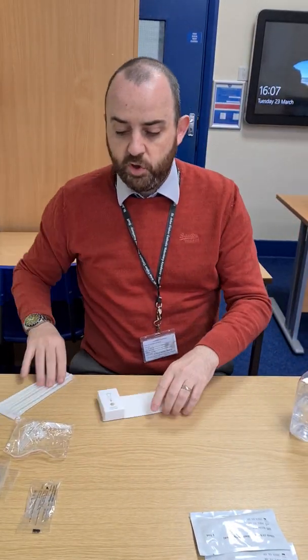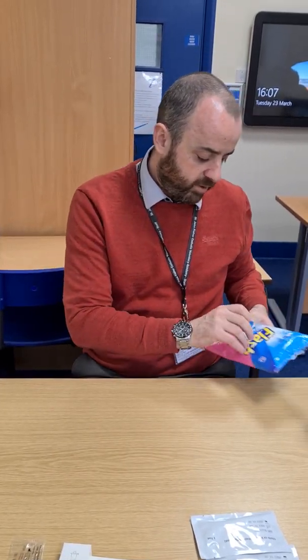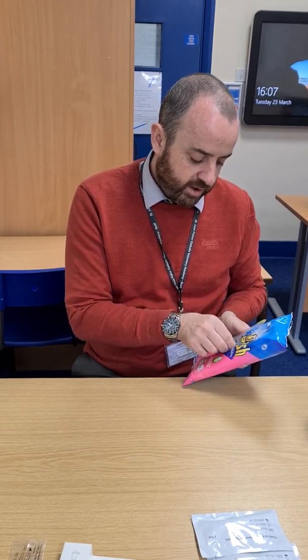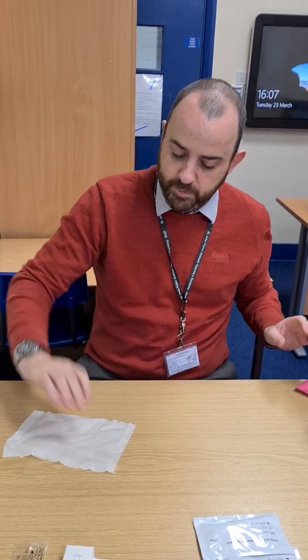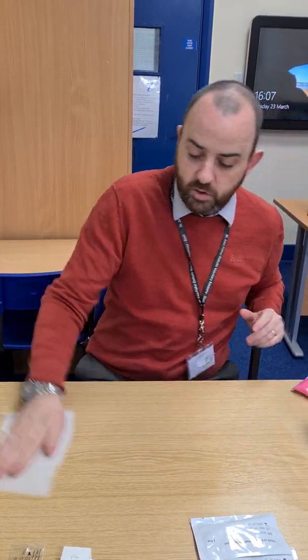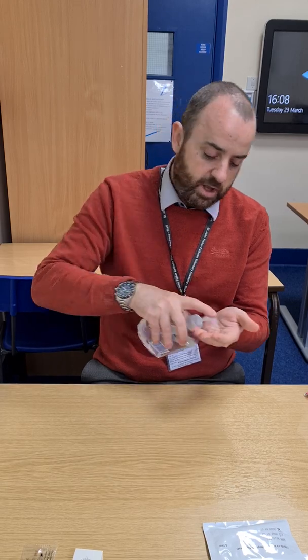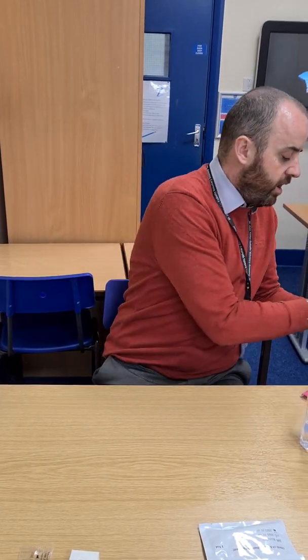The first thing to do is prepare the area where you're going to complete your lateral flow test. Get a clear desktop or table and using some spray or an antibacterial wipe, give the area a wipe down so nothing will cross-contaminate the test. You then need to either wash your hands thoroughly for 20 to 30 seconds, or use antibacterial hand cleaner.